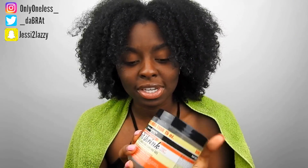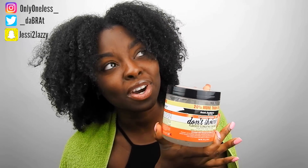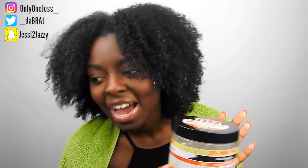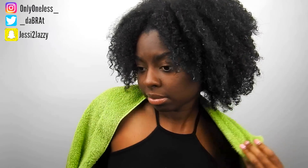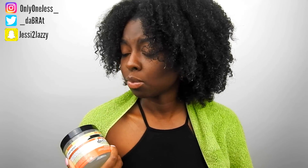So today's product that I'm going to use is this Aunt Jackie's Flaxseed Elongating Curling Gel — it's called the Don't Shrink Gel. I've seen a few reviews on it and so far it looks like people's hair is still shrinking, so I wanted to try it on my own to see if it'll be any better than what I've been using. I don't use Eco Styler for wash and go's anymore because it makes my hair shrink a lot, and it makes my hair kind of crunchy. So I'm actually going to try something else.